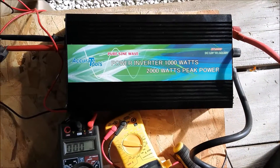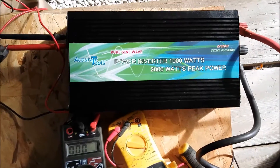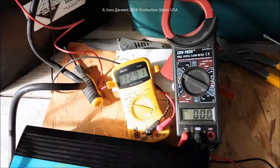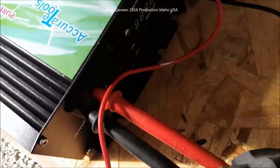This is video two of a series on these inverters. I'm going to show you some information here. I just had the battery on the charger to bring its level up and there is no power on yet.